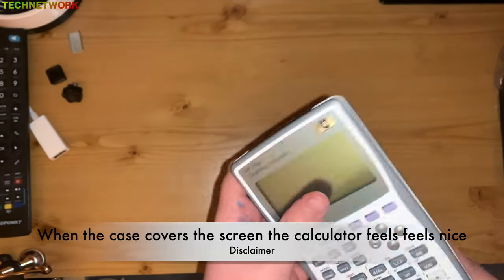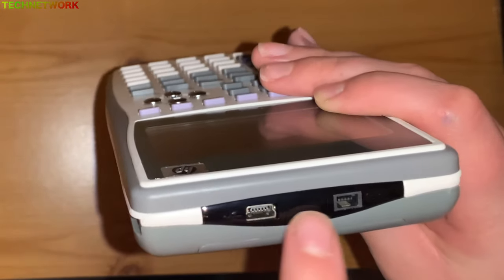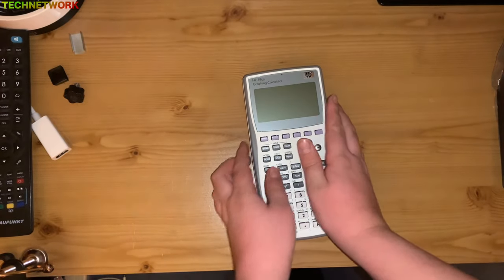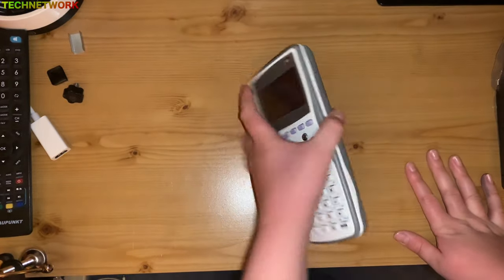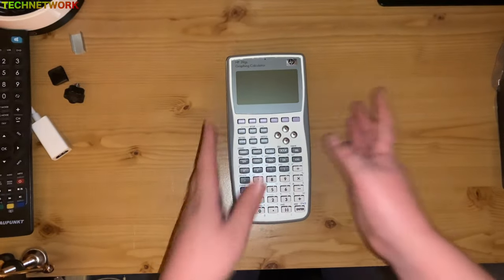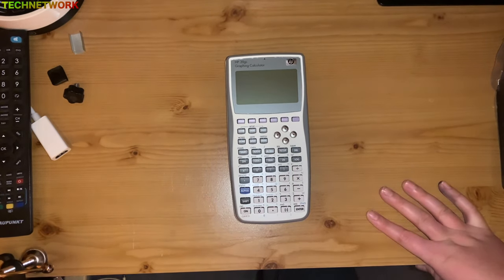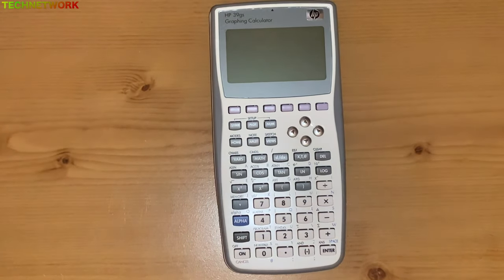I suppose this is a dot matrix screen. You've got a USB port and there's another port I don't know what it's for. It looks pretty well made actually — it's got rubber feet so you can stand it up. This might be legit. There's the on button — the power on button. I'll zoom in so you guys can have a closer look.